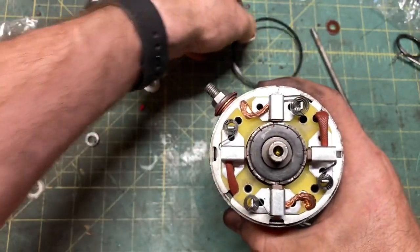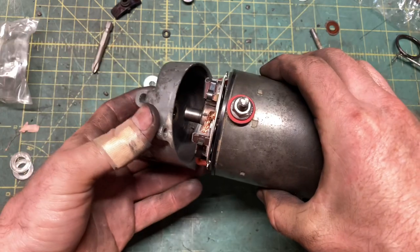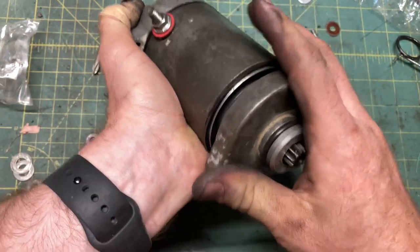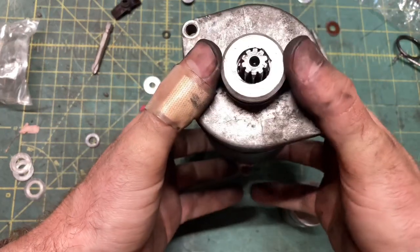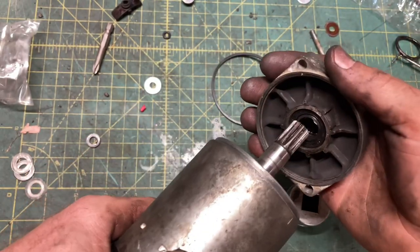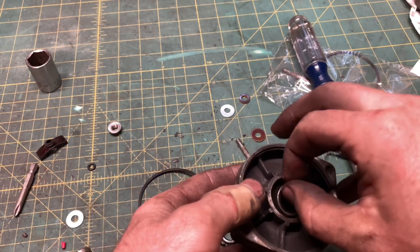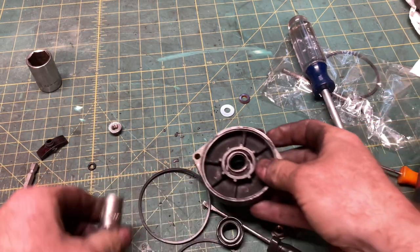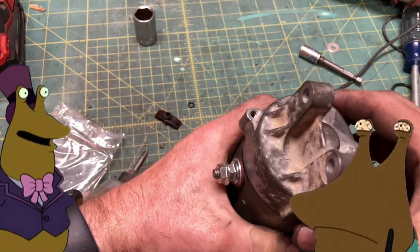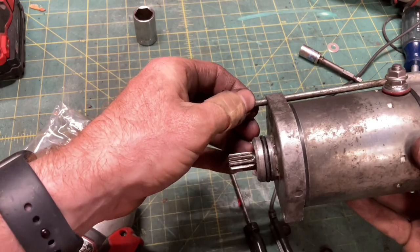Nothing left to do but close up — new seals for the end caps, don't forget your shims. The kit's needle bearing ID is too small for this starter, so I found the original bearing; it'll fit and they don't really wear out anyway. Rotate the tail cap so the two slug eyes are closer to the post — otherwise the post will be on the underside of the starter, you won't be able to access it, it'll be shorted against the crankcase, and you're gonna have a bad time.